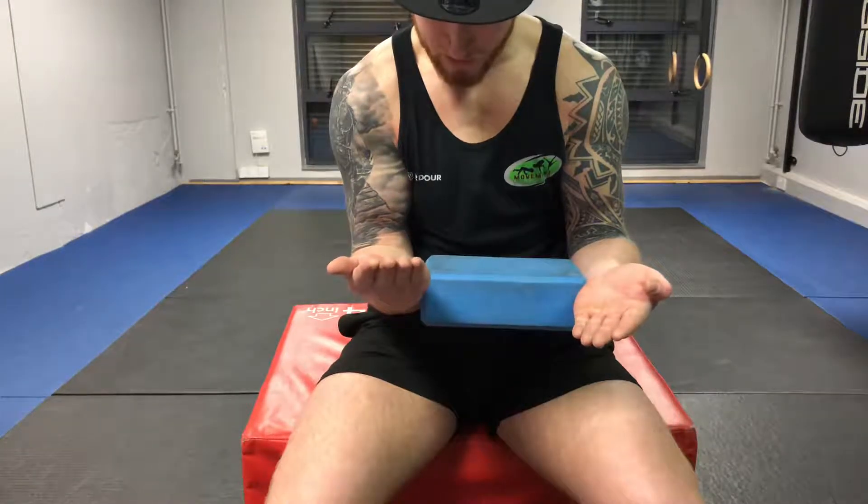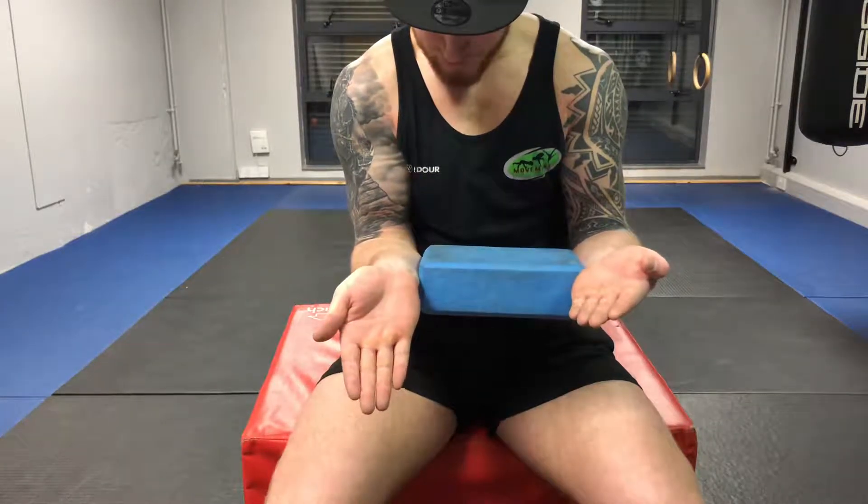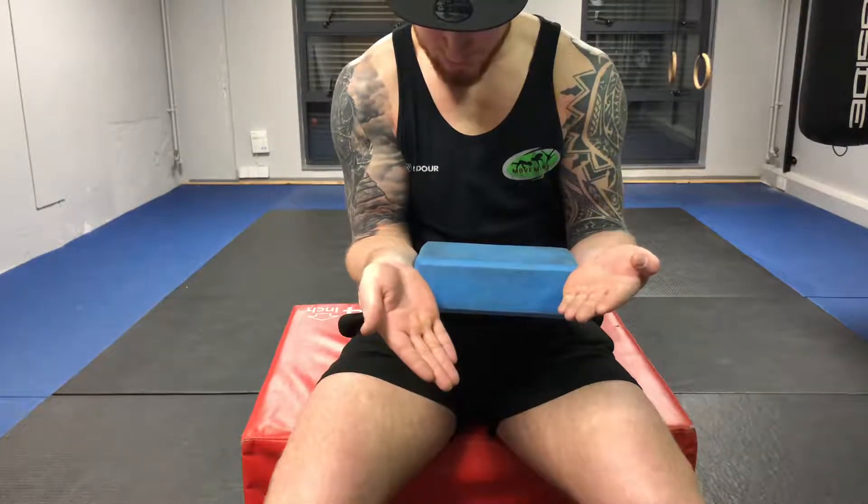We want to evert the wrist. I'm quite weak in eversion — as you can see, there's a little movement there. Then flex. Then invert.